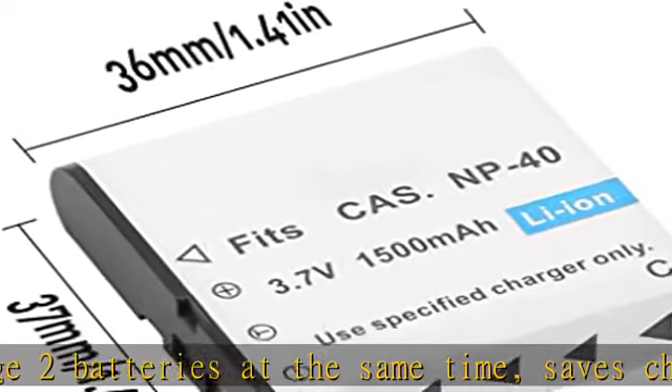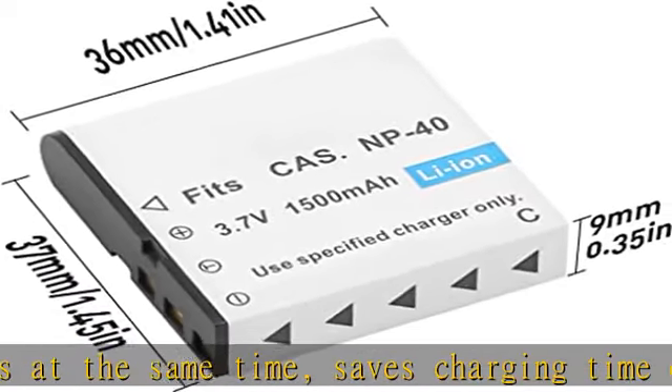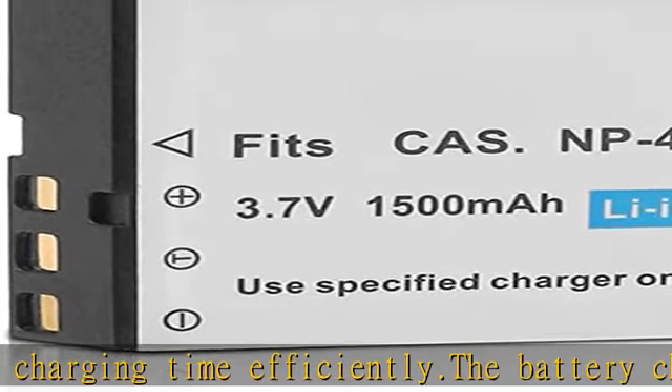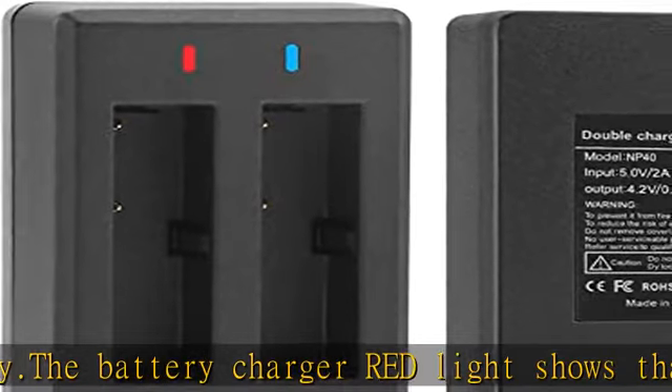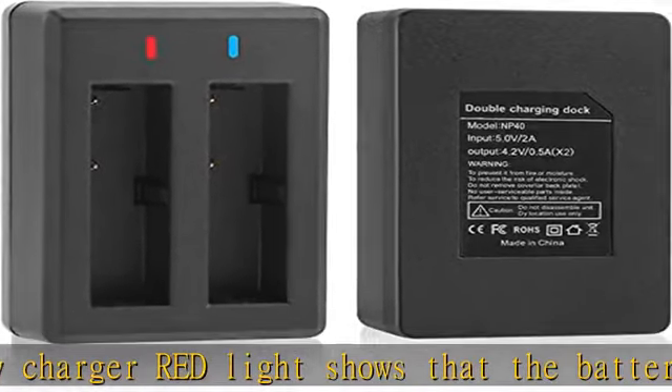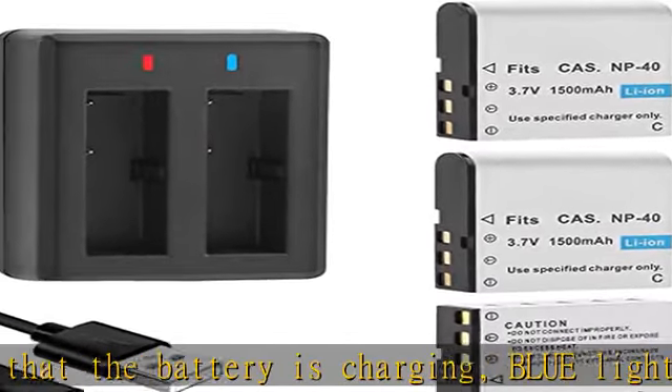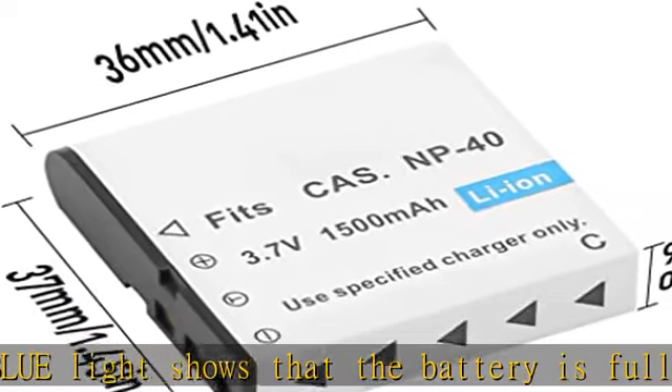Package included: three 1500mAh batteries, one USB dual charger, one USB micro cable. Warm tip: please run out of all battery power before charging for the first time. Note: this NP40 battery is not compatible with Fujifilm NP40. Check the description to get this product today at the best price.